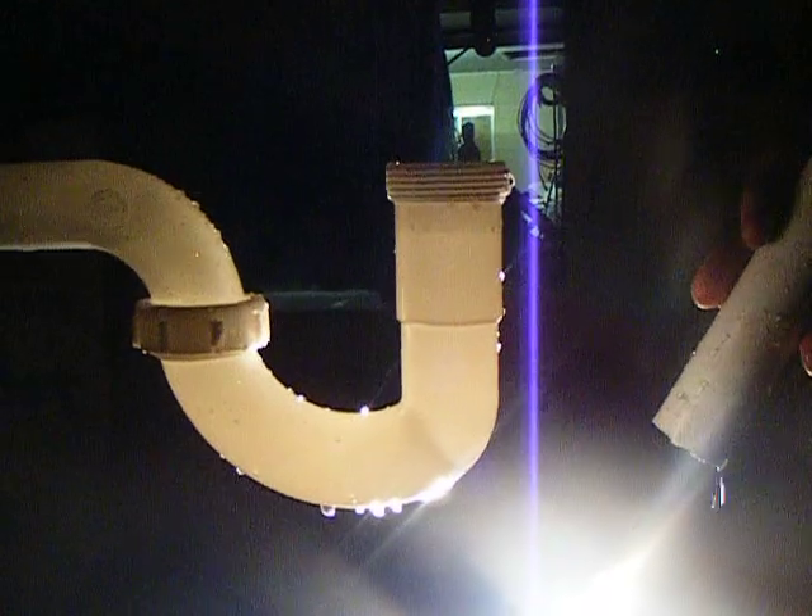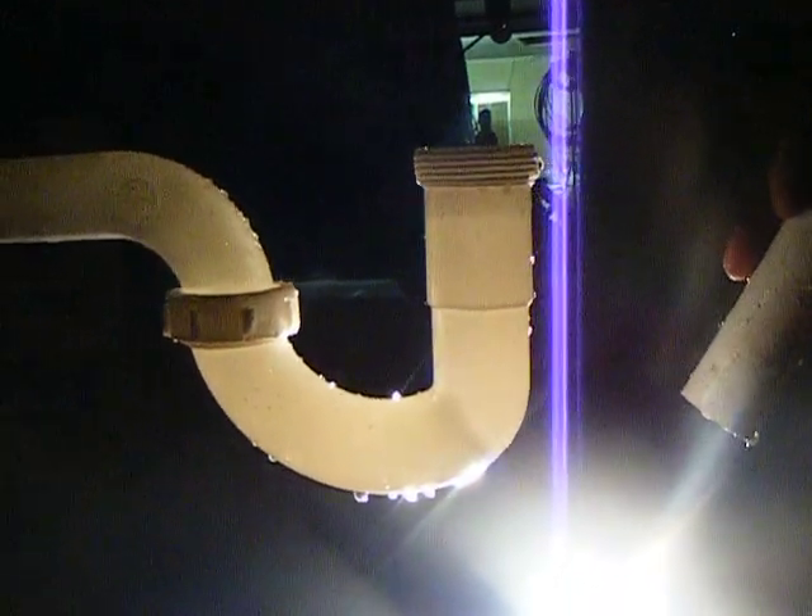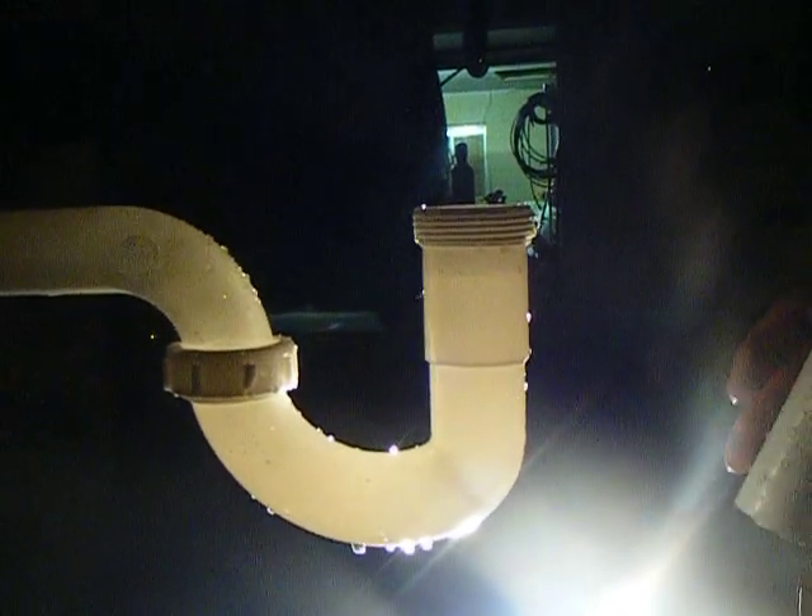Alright, we got an inch and a quarter P-trap hooked up to a ten foot length of inch and a half PVC pipe that is pitched at one quarter inch per foot fall. And I've already metered this hose at just a slight bit below seven gallons per minute.